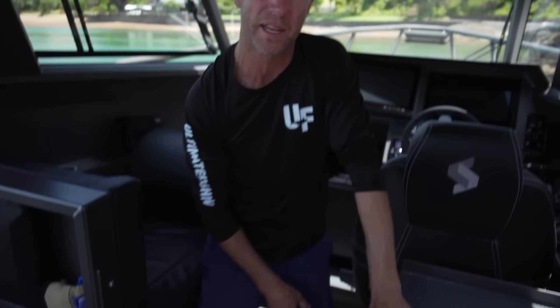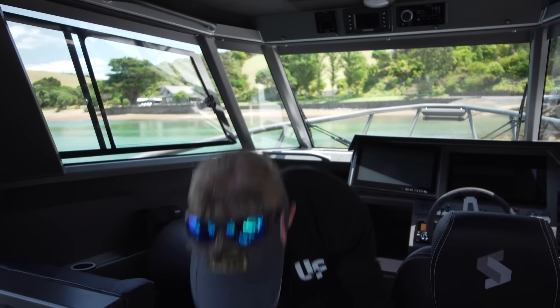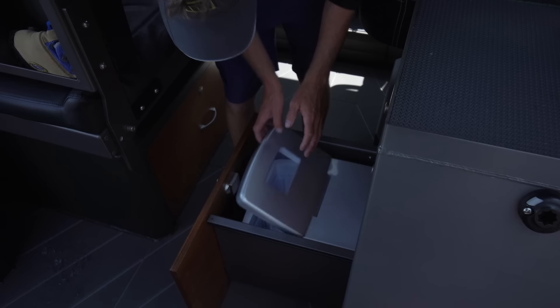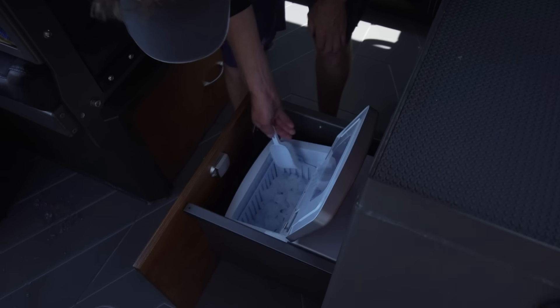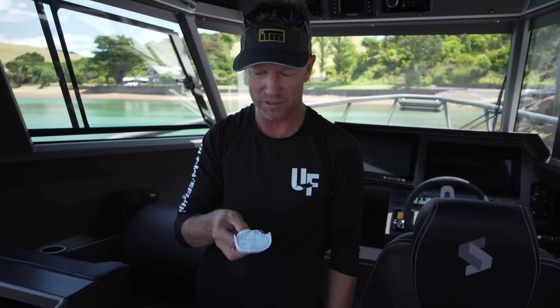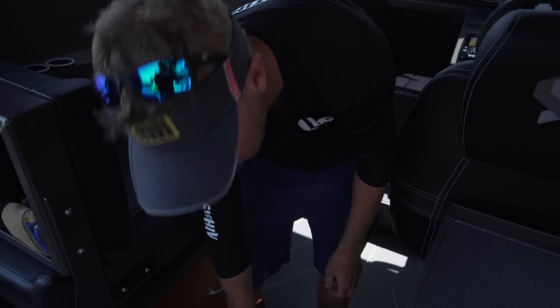Any rechargeable electronic equipment that lives in a drawer is on charge constantly in its cradle. The drawers are on nylon sliders — really simple, with a nice wooden finish on the front. And look at the size of some of these drawers — I've got more space than I've got fishing gear. That's the first time I've ever said that about a trailer boat.